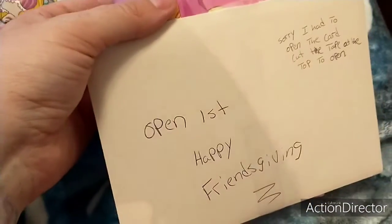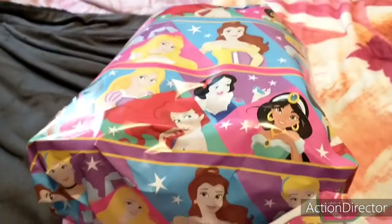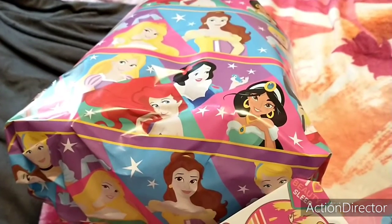This is the headband and I've asked her to open it first because I put the card. And then this big one is the Loungefly backpack. Now let me put it all in the box and I'll show you the finished product.